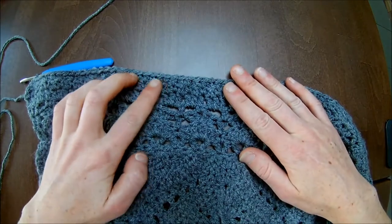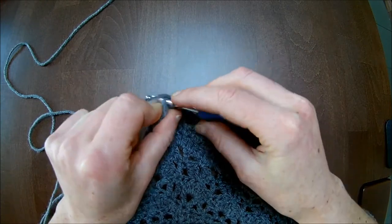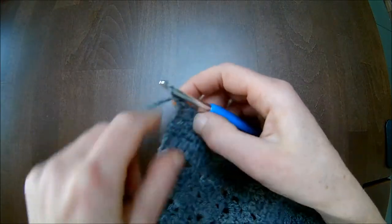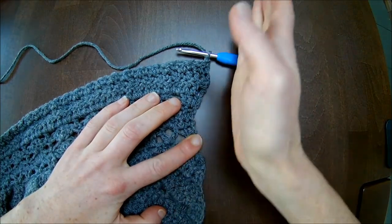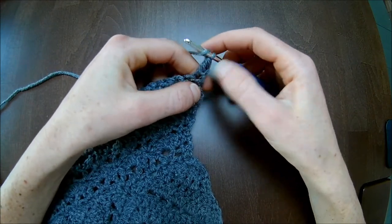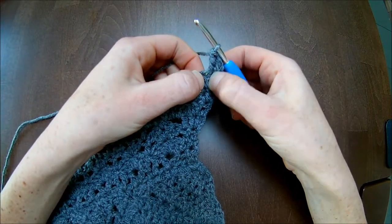I crocheted row 17 up to the end, finishing with a double crochet in the last stitch. Make a double crochet as well, then turn. Here is the V-shaped stitch — make your double crochet there. Chain one and turn. Row 18: we will increase in this row, so it goes an edge outside. For the first stitch, chain one and make two double crochets. If you prefer, chain three and make one extra double crochet in that space.